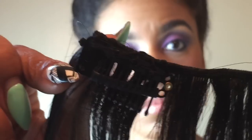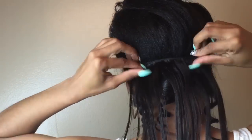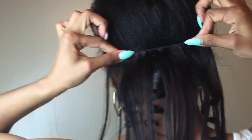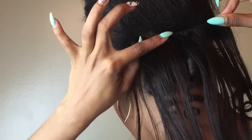These are the clip-ins that I made, so I'm going to go ahead and install my hair. The hair I'll be installing is the straight Light Yaki — it's 18 inch — and I'm going to install approximately four to five clip-ins.